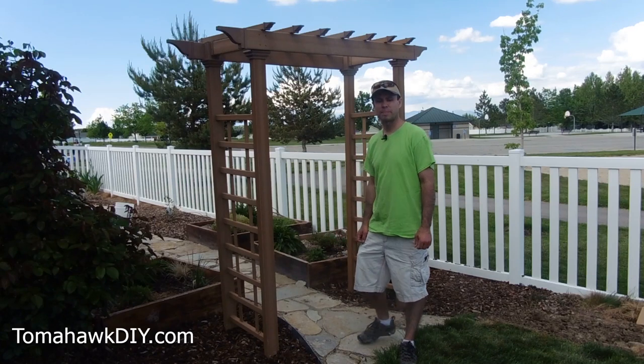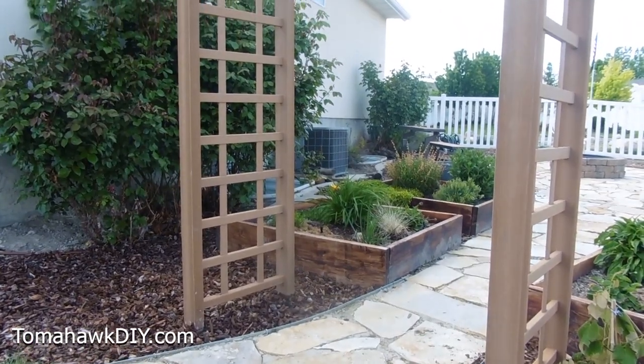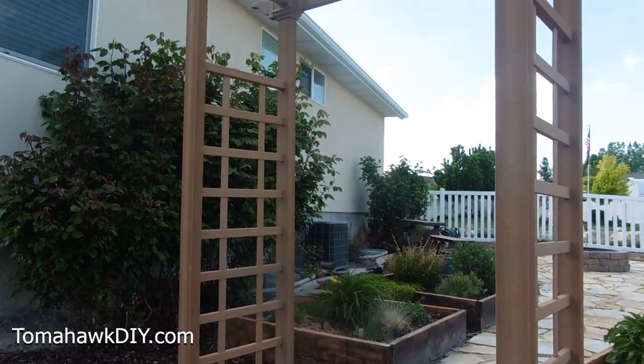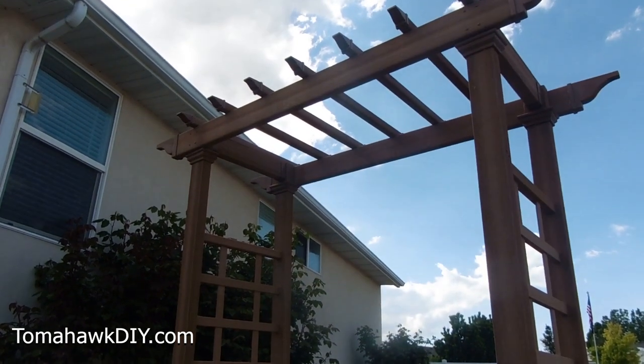Welcome to Tomahawk DIY everyone. I'm Mike. Today we're going to look at how to install this New England arbor. Pretty easy to do. You want to make sure the legs are secured properly in the ground so that it doesn't blow over or tip over.